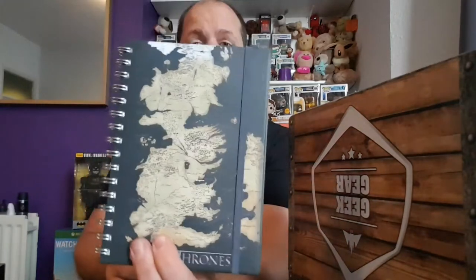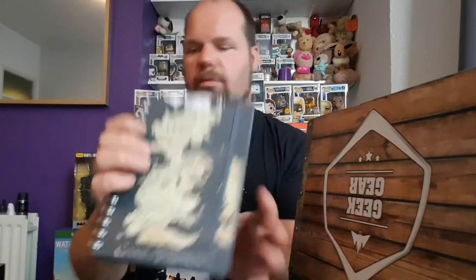We also have, like a book — a nice little Game of Thrones book. Look at that — lines of paper, a notebook. On every page it says in the corner, Game of Thrones. That's a cool notebook. By HBO. It's good quality.